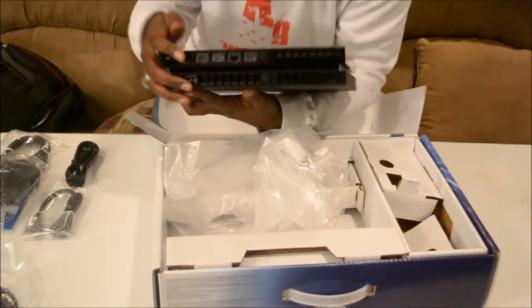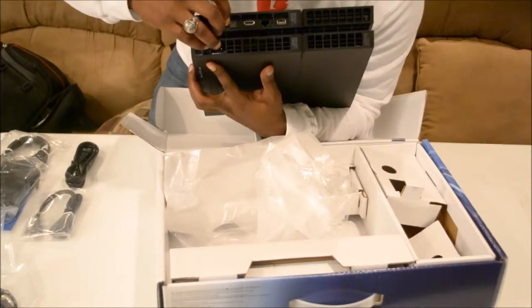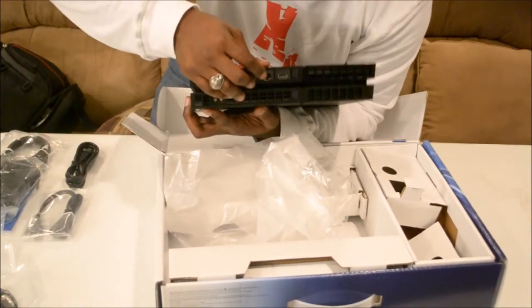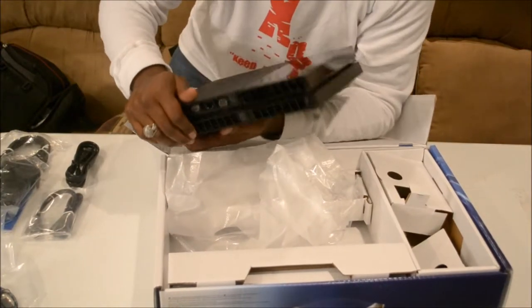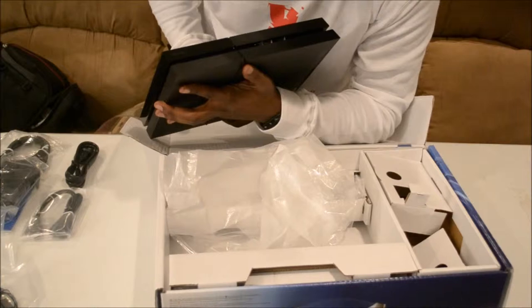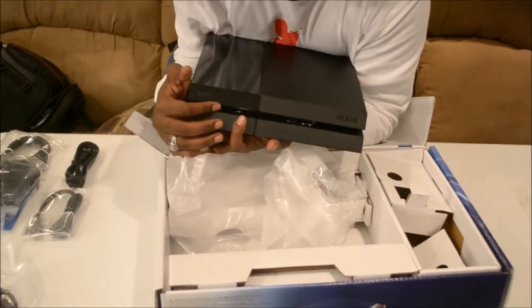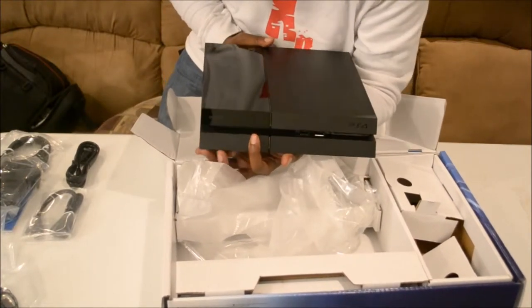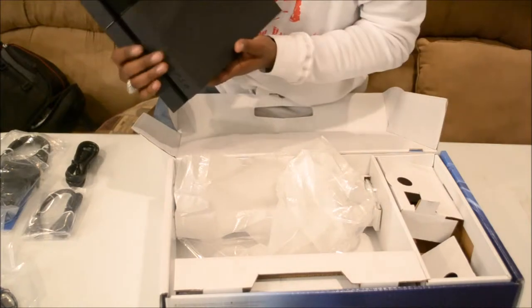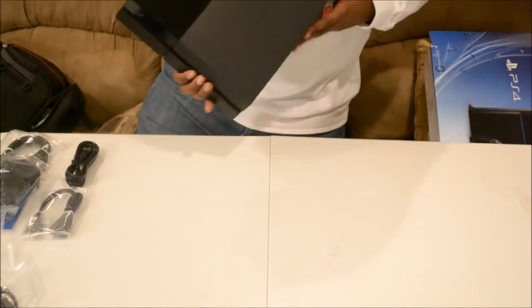In the back you're going to have the optical output, HDMI, Ethernet, USB, and vents. In the front you have two USB ports and your disc slot.